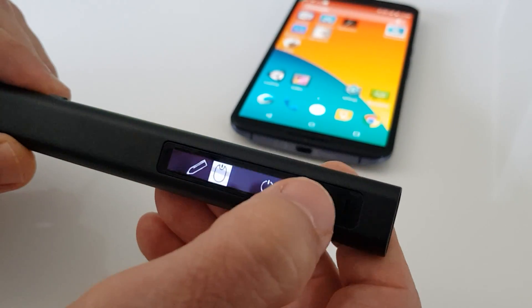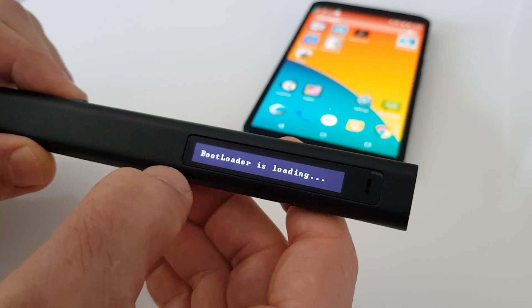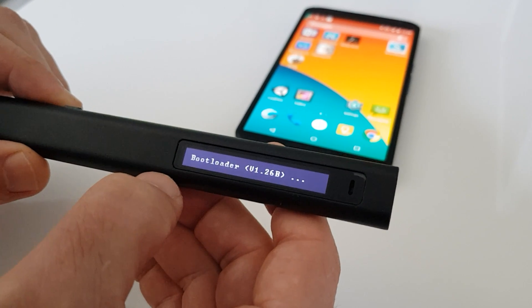And the last button on this menu is a bootloader, which allows updating to a new firmware version if needed.